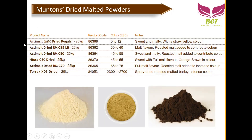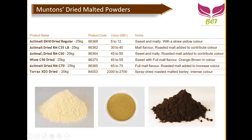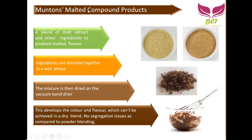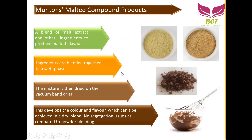All the malt extracts discussed so far are just barley malt extract — nothing else mixed in. But during the band drying process, we can add milk powder, sugar, vegetable oil, or even cocoa powder in the wet mixing phase. When we do that, we call it a compound product. Muntons, besides pure malt extract powder, also offers compound products — a blend of malt extract and other ingredients to produce malt flavored ingredients, made during the wet blending processing.